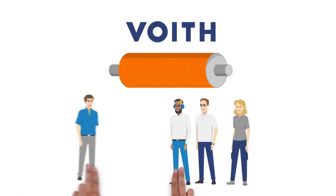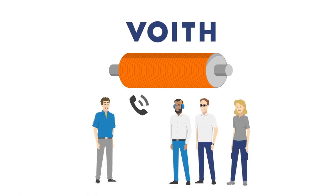We are certain that you will be delighted. Feel free to contact us anytime if you have questions. Simply give us a call.